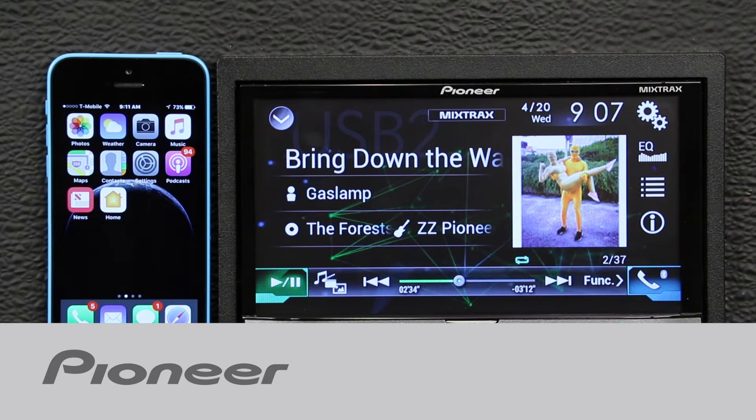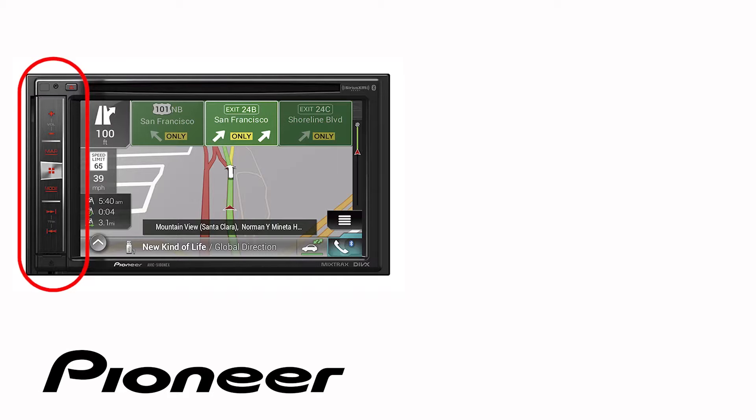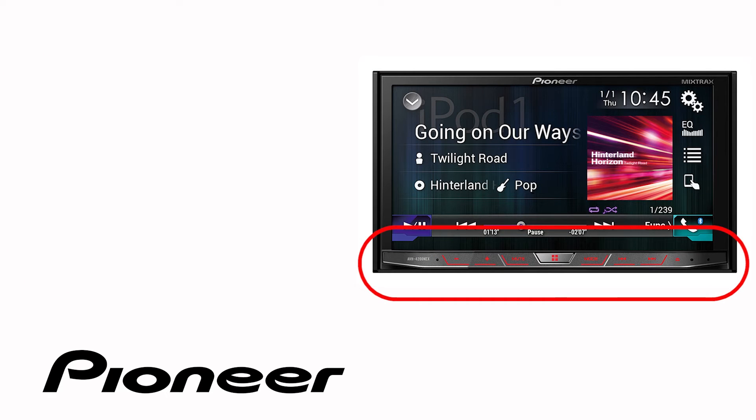In this video, we'll take a look at how to pair my iPhone to my Pioneer NEX receiver through Bluetooth. Even though your particular receiver may have buttons on the side or across the bottom like this one, the on-screen operation in this demonstration is identical for the following Pioneer NEX models.